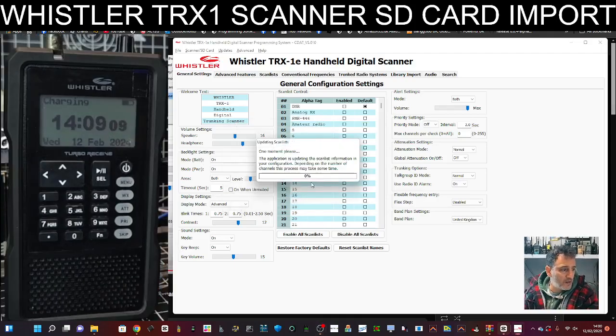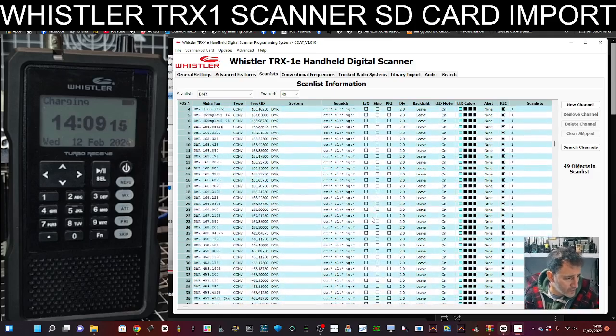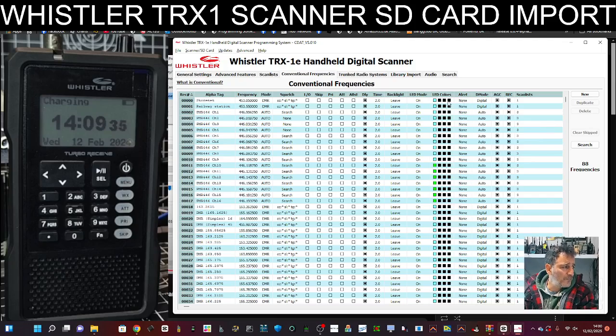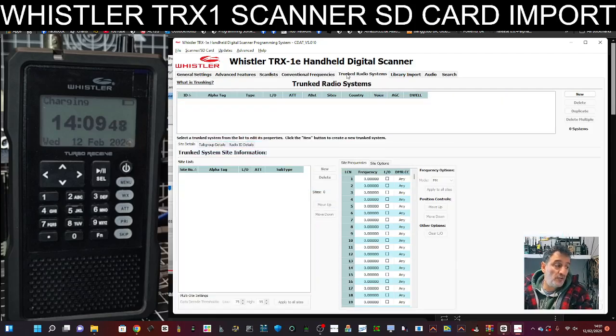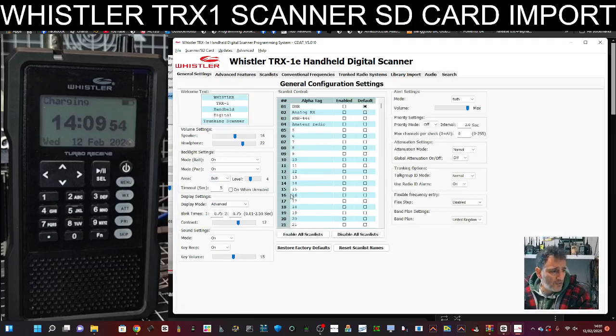It says file complete. Let's have a quick look at the tabs and see what we've got here — we've got all these scan lists. Someone gave me this packed with different scan lists. You can change things like the LED light colors. Going over conventional frequencies, you've got colors, alert, and the mode. Most of them are set to digital, analog, or auto — auto is quite a sensible one to use. I don't use trunk systems so we don't really use any of that. And that's your general settings there.